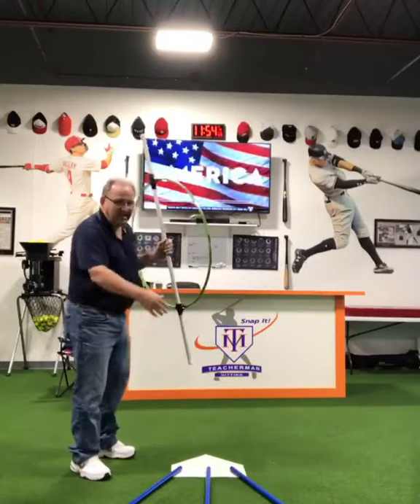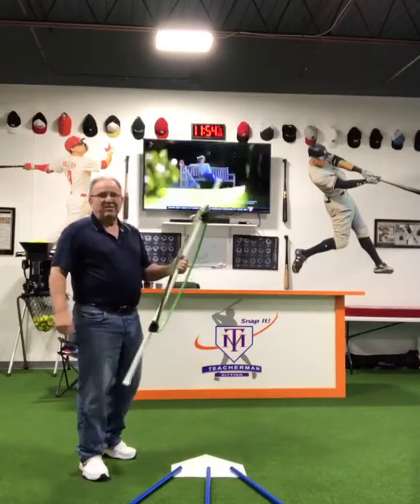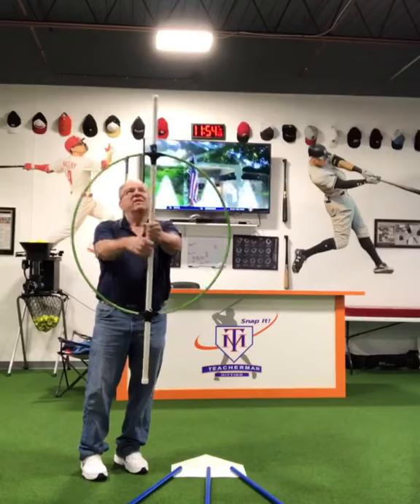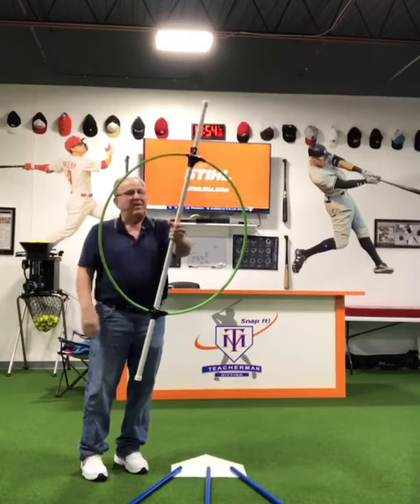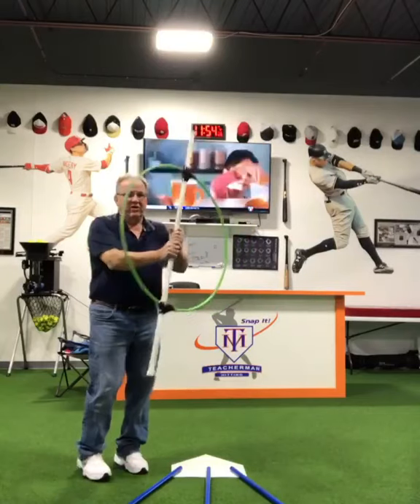I'll show you with these lines on the ground and my hula hoop how I use this. First of all, I put my hands in the middle. I think it's a five-foot PVC pipe — looks like it might be two-and-a-half-foot wide hula hoop.